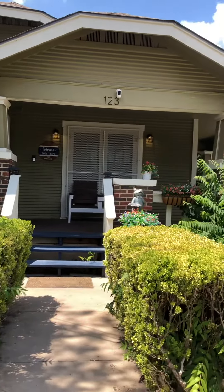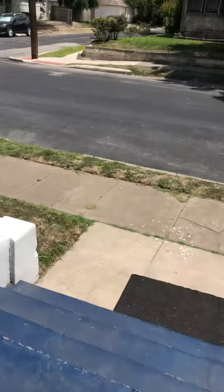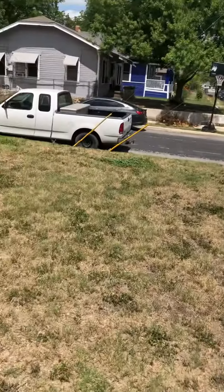One, two, three, Dilworth. This is the front of the house — this is what it'll look like when you guys pull up. You do have street side parking and side parking.